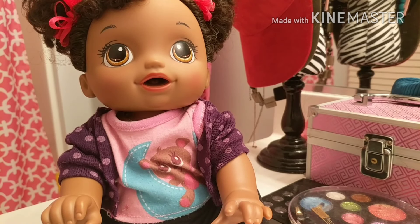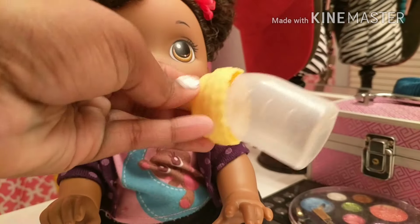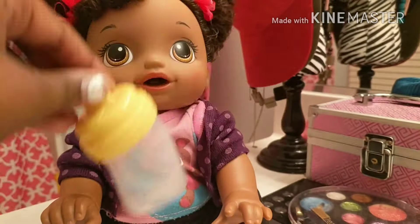Hey guys, what's up, it's me Reborn Deluxe here and I'm here with Naomi today. We are going to be feeding Naomi a Valentine's Day inspired drink. Here's the cup she came with and we're going to be feeding her with this today. So without further ado let's go ahead and make the drink and feed her.